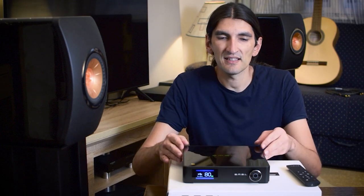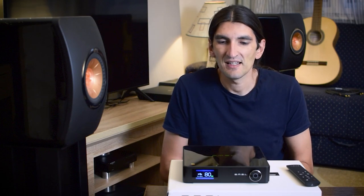Last but not least, it has integrated Bluetooth which works just fine, but it is inferior to any wired connection as you'd expect. I tried it — it worked, but it loses some details and definition compared to USB or coaxial. It's a convenience-over-quality trade-off, but it's there if you want it.